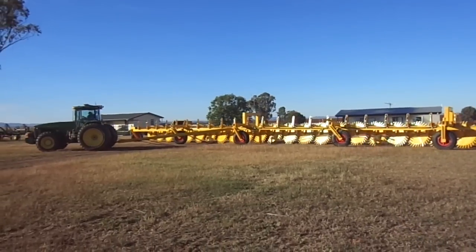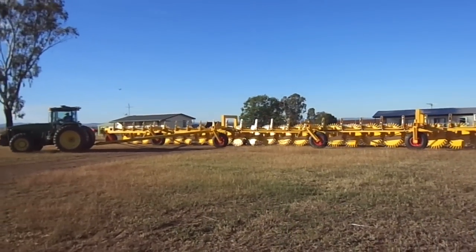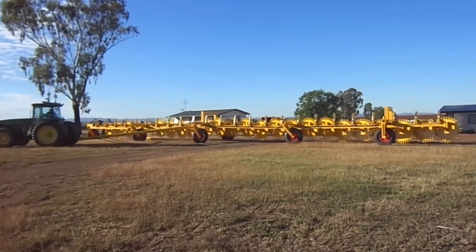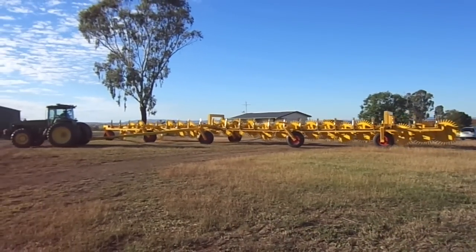You can hear the noise of it going over the road, because it's very hard and it won't dig in. He's raising it off the ground now. Here we go.